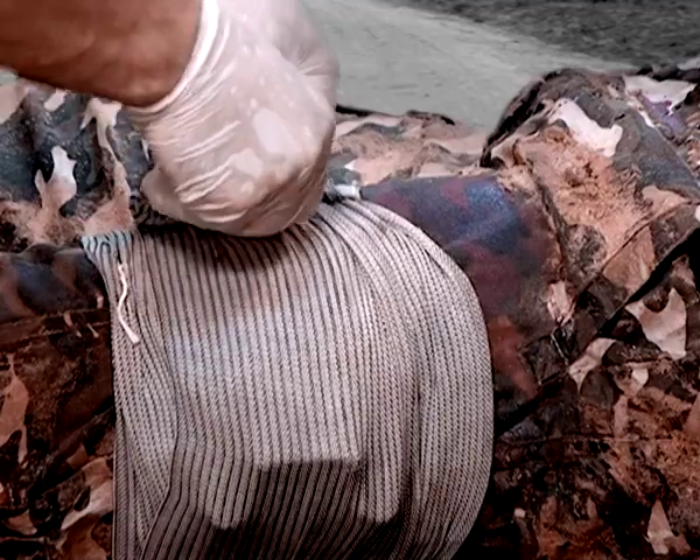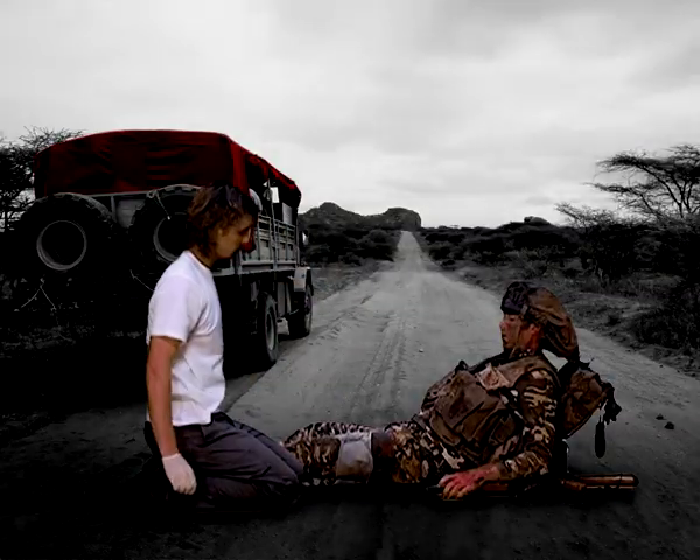To fasten, secure the closure bar at any convenient point on the bandage, the same way you clasp a pen onto a shirt pocket.